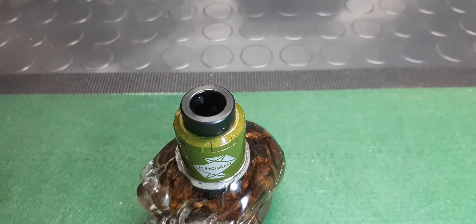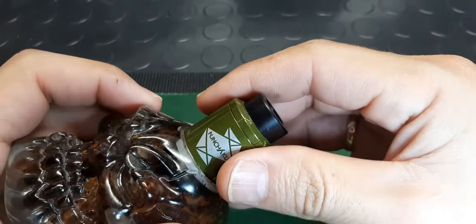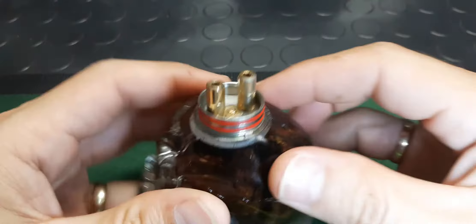Hey everybody! Tonight we're looking at the UL Nunchaku RDA. It actually comes with the Nunchaku 1 mod. A basic little dual coiler — little 24mm.